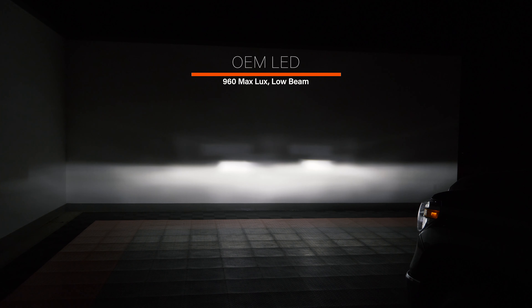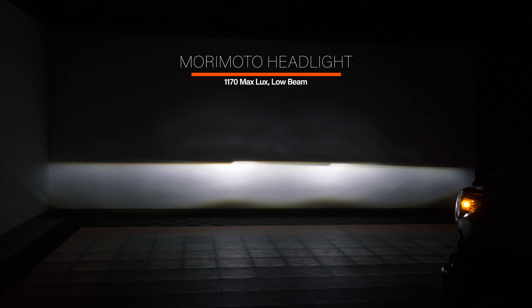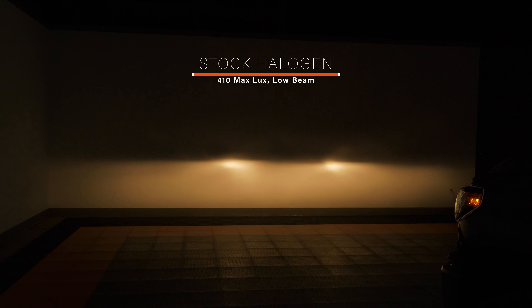The OEM LED headlight — what people are really comparing the Tundra Morimoto headlights to — produced 960 lux. Compared to stock it's way better and about twice as bright, but it's not the cleanest beam pattern. Now the Morimoto headlights give us a distinct cutoff line, an absolutely beautiful spread left to right, flood with no glare up above — not going to be flashed by oncoming traffic. These picked up 1170 lux, compared to OEM LED at 960 and stock at only 410. That is a tremendous upgrade for your Tundra.